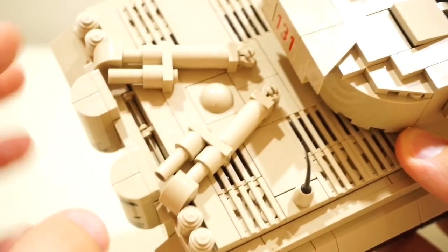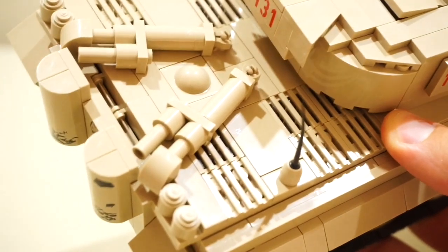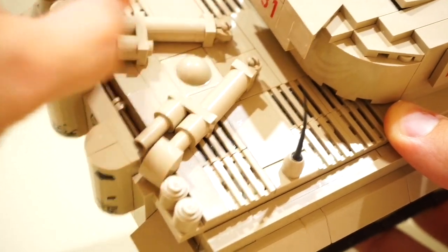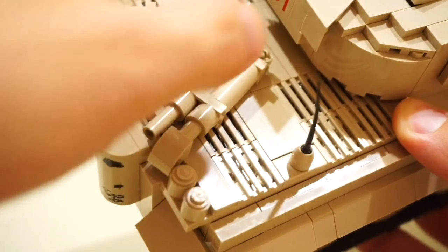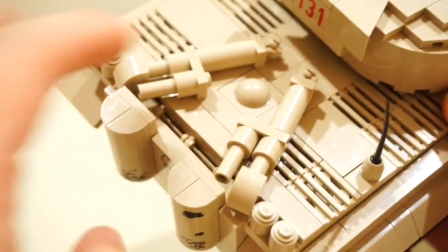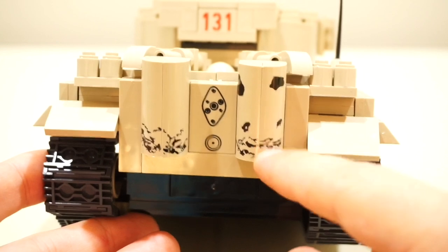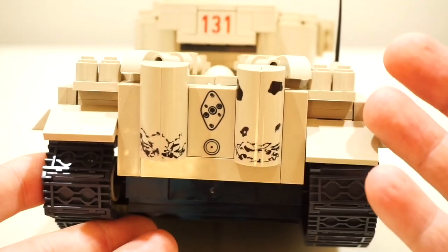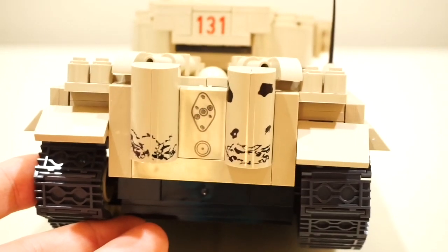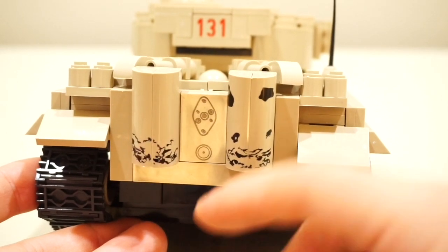One of the best aspects of this model is the construction of the rear exhaust system. In real life, Tiger 131 was based in North Africa where sand and dust issues affected ventilation into the engine, so they had a filtration system for air coming in or going out of the tank. Kobe has modelled this on the tank here excellently — it's quite a fun build. On the rear we have the two exhaust covers, and interestingly they've moulded what I believe is damage or dirt, which might actually be visible on the real tank in the Bovington Tank Museum.